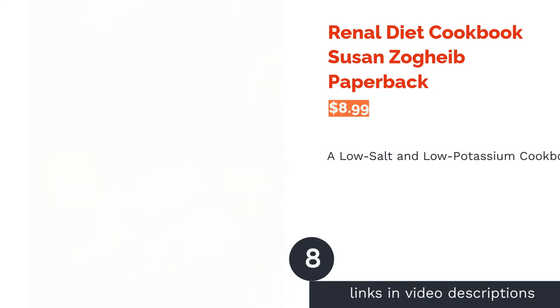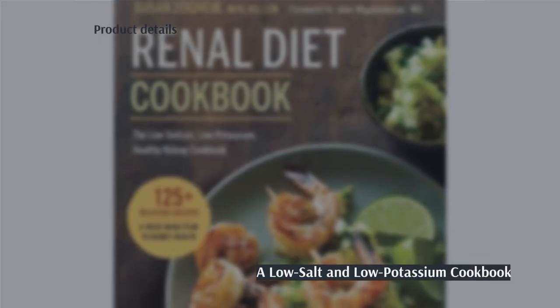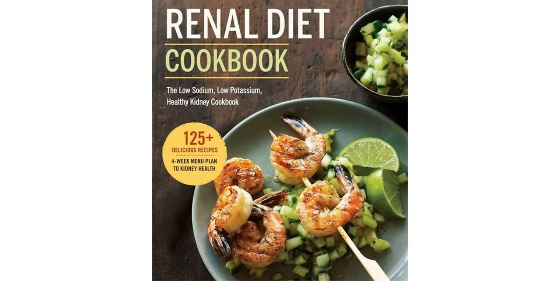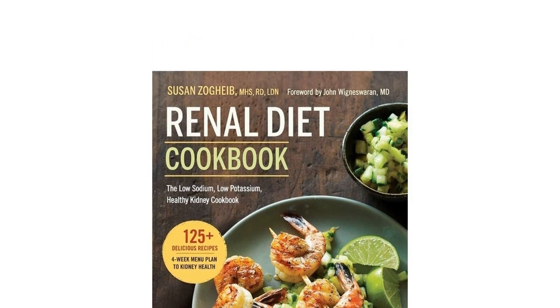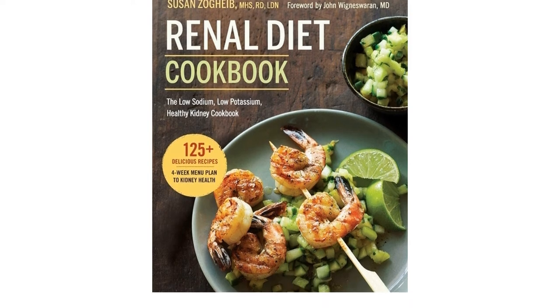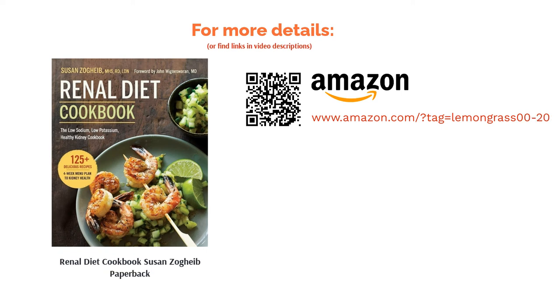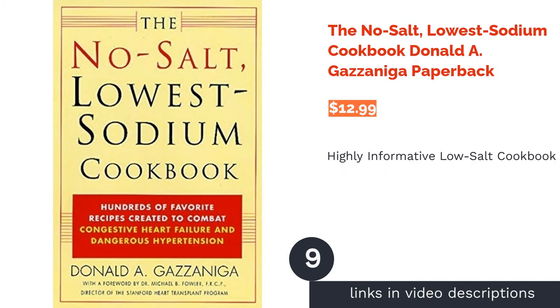The next product is The Renal Diet Cookbook by Susan Zogabe. The focus of this cookbook is on recipes for a healthy kidney. As well as being low in salt, the recipes are also low in potassium and phosphorus. The cookbook has over 125 recipes plus weekly plans, modifications, and helpful tips to manage your diet. A few reviewers say the cookbook is disorganized and lacks nutritional information per recipe, but overall reviewers say it is informative, contains good recipes, is easy to follow, and is great for those dealing with kidney-related issues.